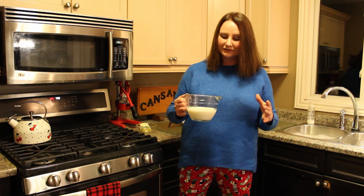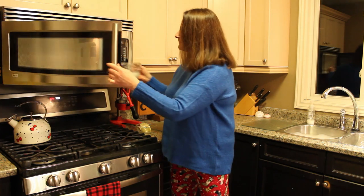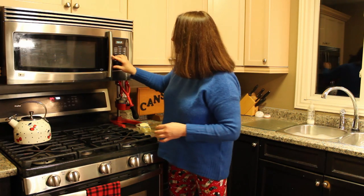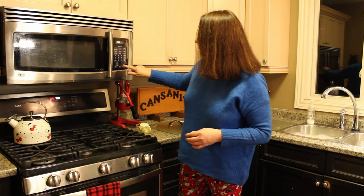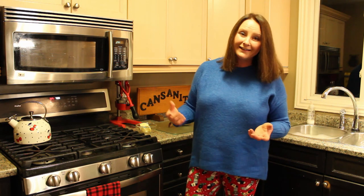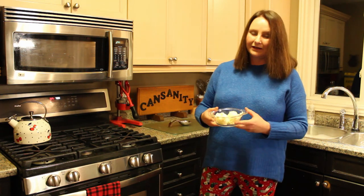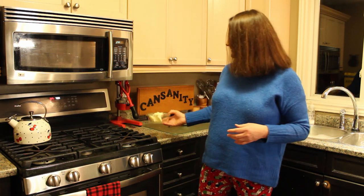We're going to start with scalding some milk and then adding the butter — maito ja voita. Maito is milk and voita is butter. What I do is I scald my milk in the microwave. You can scald it on the stove; that's traditionally how you do it, but I just find it works best to throw it in the microwave for three minutes, so that will get nice and boiling hot, and then you're going to add your butter.